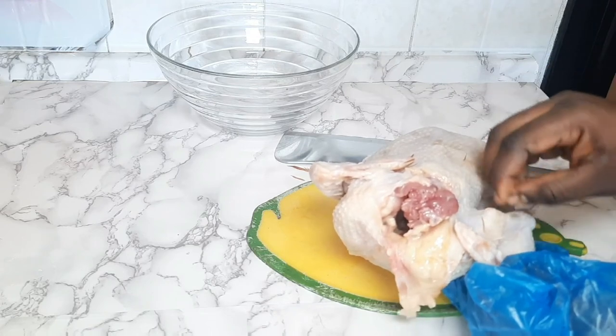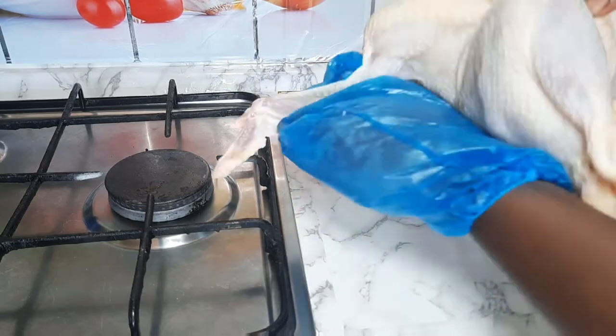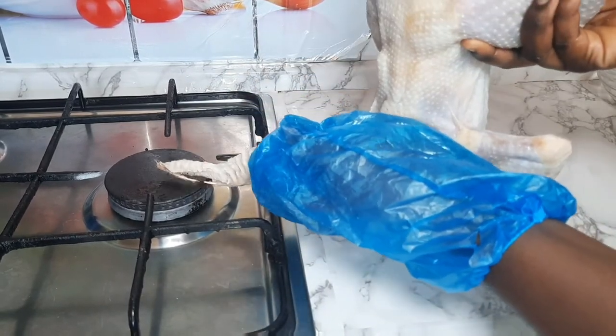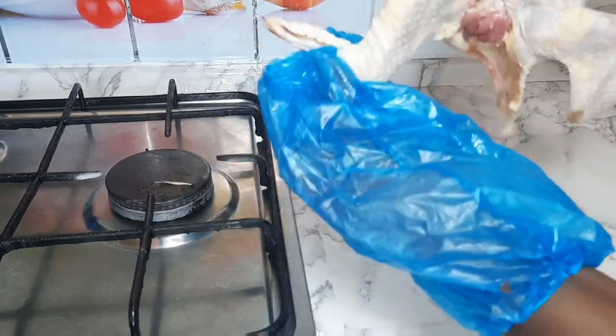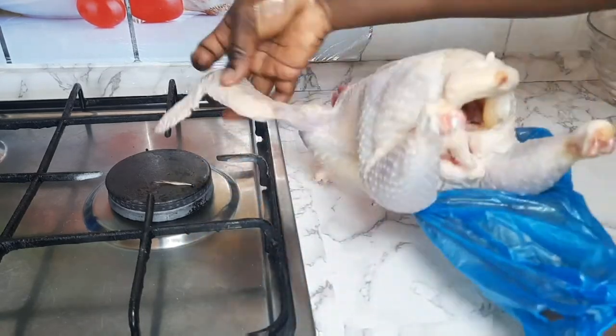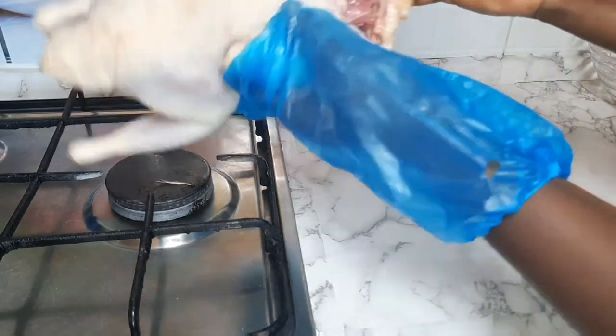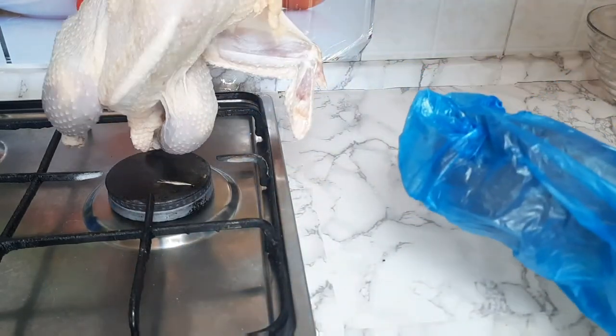I found out that the feathers were many, so I had to use my stove. This is the African method — my mom taught me this one. It makes it very easy to take off the feathers from the chicken because it burns them all off.